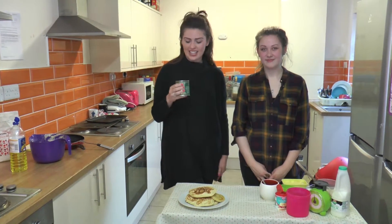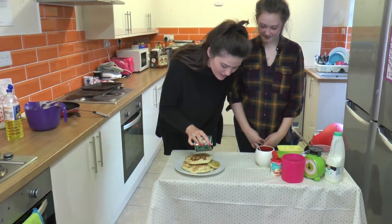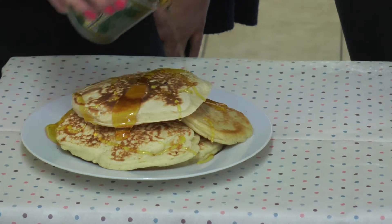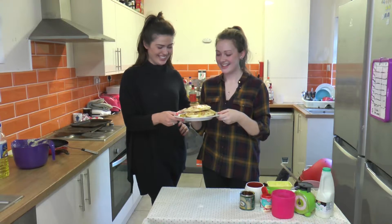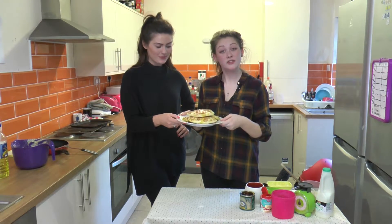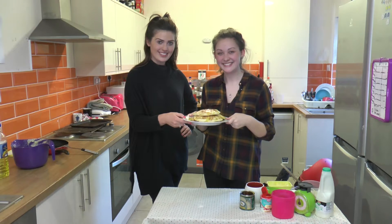So really, you can decorate your pancakes with anything, but we have chosen to go with golden syrup. They smell so good. Here are our pancakes — they do smell amazing. We'd love for you to send in your recipes or your pancakes that you've made. We hope you've enjoyed the video. Be sure to hashtag your pictures on Instagram, Facebook or Twitter with hashtag GirlsInSite. Thank you! Bye!